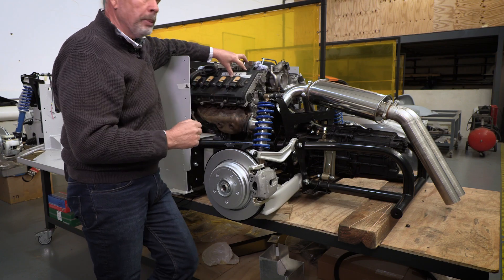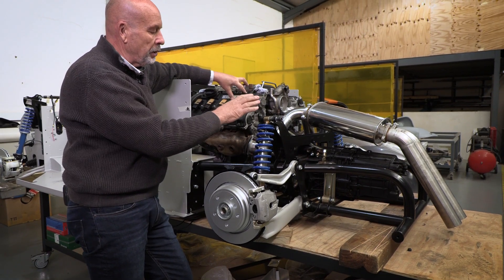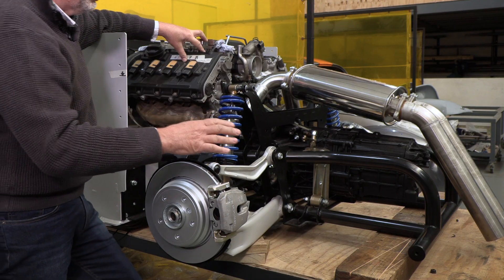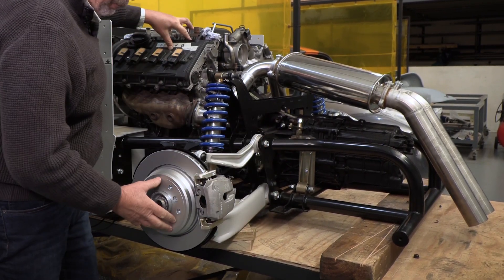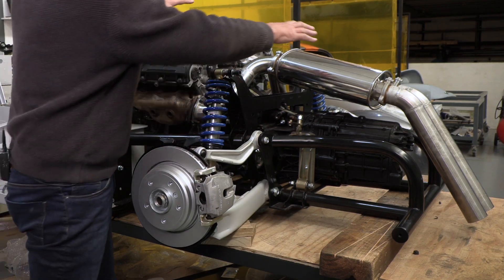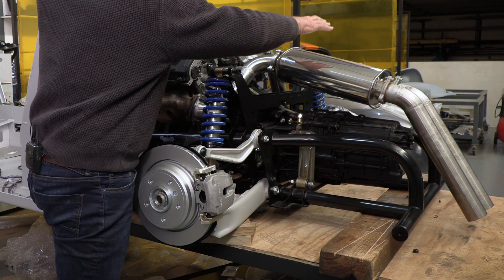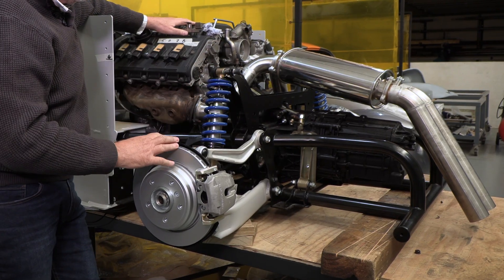You can order the gearbox from us, but they are also available within your country, so that's a decision you can make. Apart from that, the cradle, the wishbones, the uprights, the calipers, the shock absorbers — everything you see here which is not connected to the engine and gearbox, even the exhaust system if you wanted to order it from us, is available.